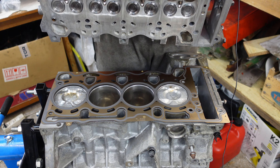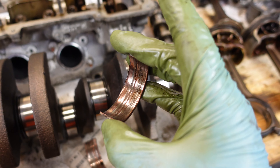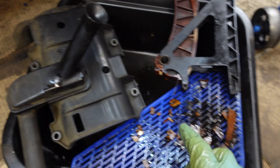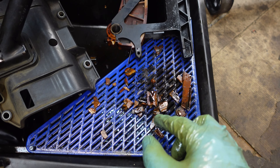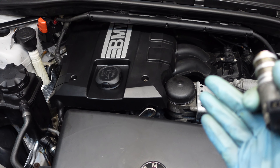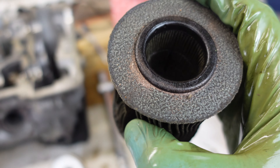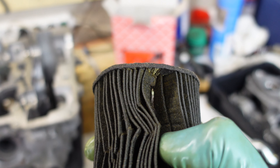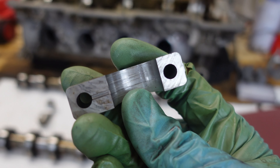In my previous videos I did a full rebuild on this engine, because I had three spun conrod bearings. That was caused by a broken plastic chain wheel guide — the pieces got sucked into the oil pickup, clogged the mesh, and caused oil starvation. Unfortunately the previous owner just kept driving the car until the engine gave up, which caused the oil filter to get perforated and bearing material started circulating through the engine, causing even more damage.